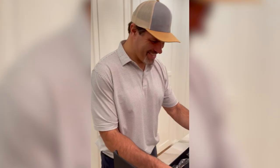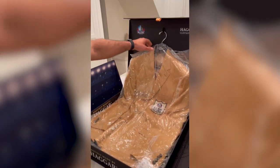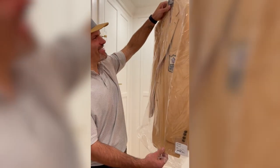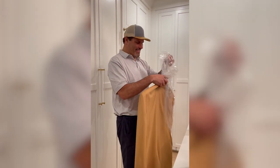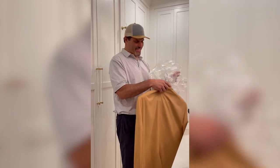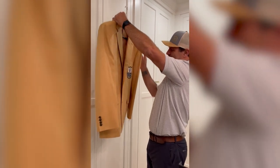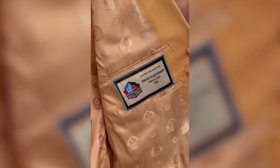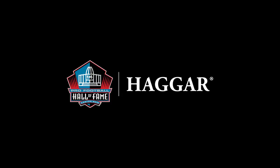Whoa, look at that. Look at that. What do you think? Look at that. That looks pretty cool. Oh my gosh, look at that. Look at the liner. That's awesome. Look at that.